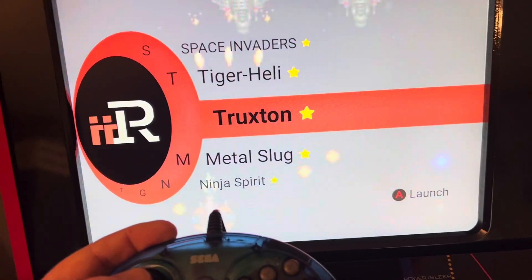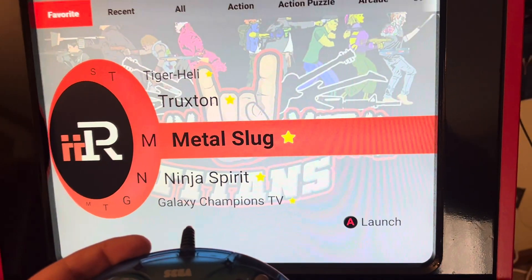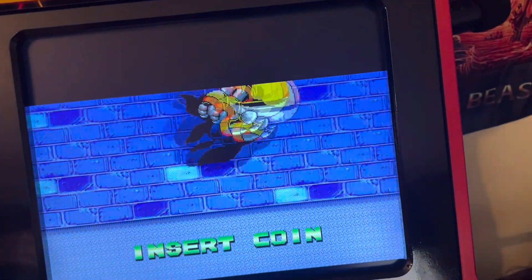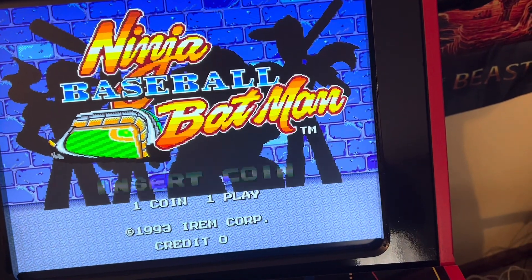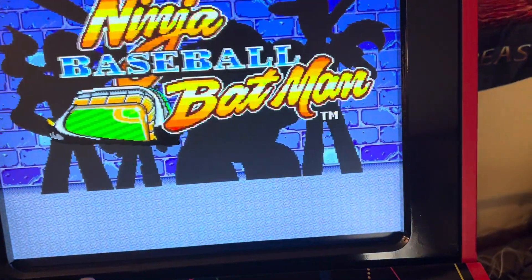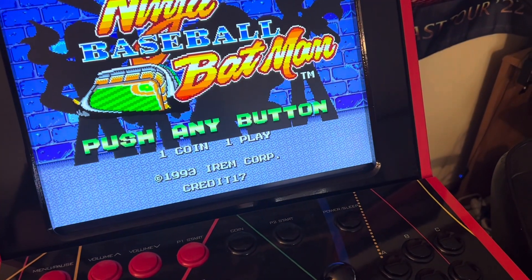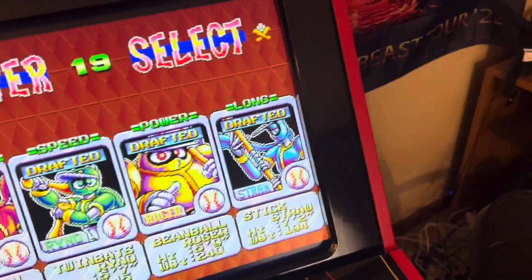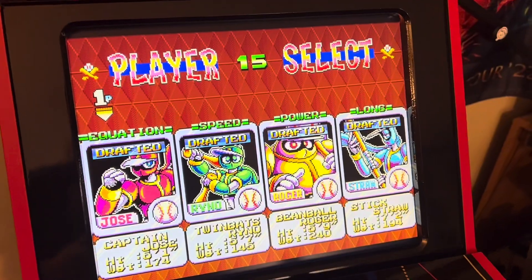Oh wow, look at that. We're gonna see if we can get some gameplay. We got Ninja Baseball Batman coming up. Can I insert a coin with the press of a button? No — the controller does not give me that. But I can hit coins on the cabinet. Will the controller let me press start, press any button? This controller is not working in Ninja Baseball Batman.